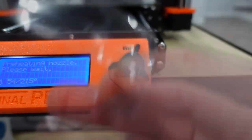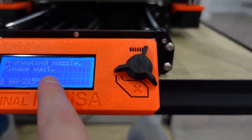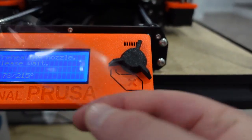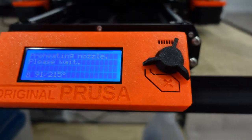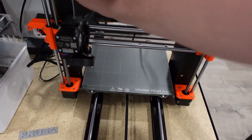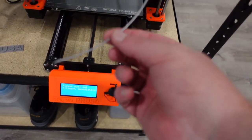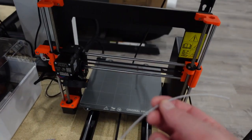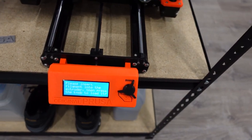Wow, it comes right off! Usually you've got to pick at it forever and be careful not to damage the screen because there's usually no little tab on it, which is kind of a pain. But this one actually came off good. You want to make sure when it heats up to 215 degrees you grab the filament out of there because it's just going to eject it — it doesn't really warn you. So I need to insert new filament.